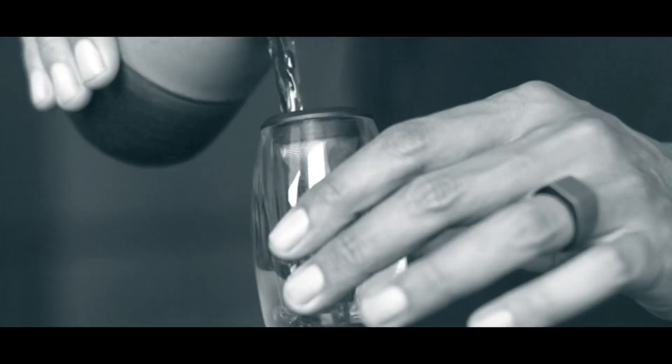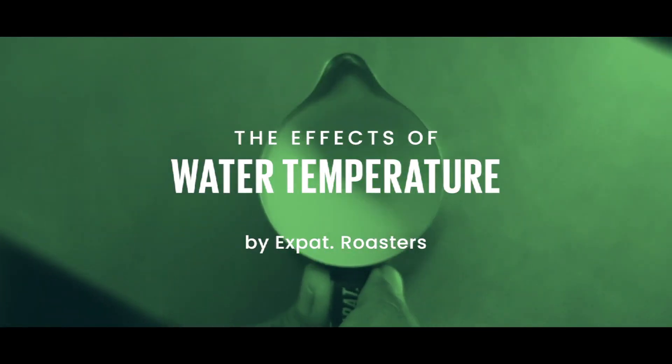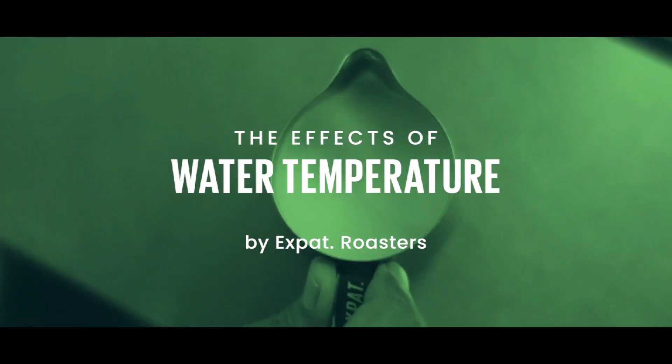Do you ever wonder why your V60 coffee doesn't taste as good as it should be? One of the factors that greatly affects it is temperature. I'm Yande from Expert Roasters. In this video, we will explore the impact of temperature on V60 brewing.